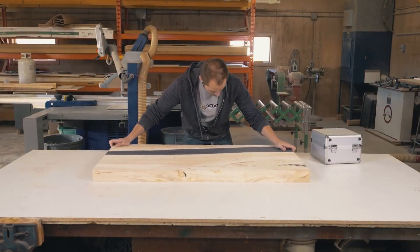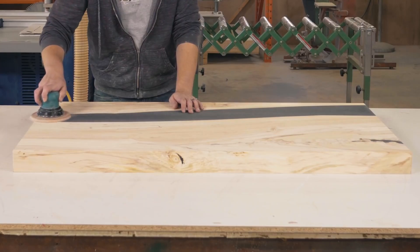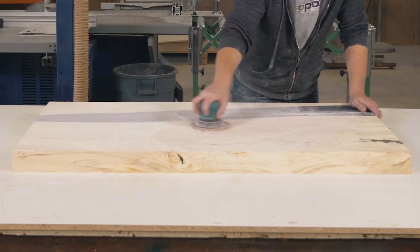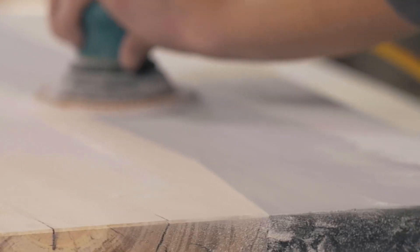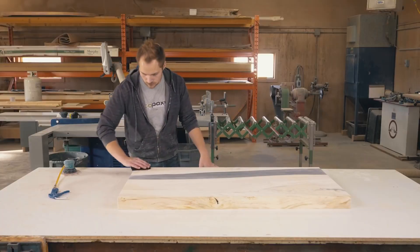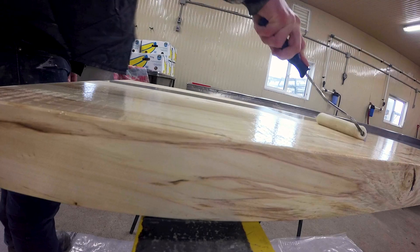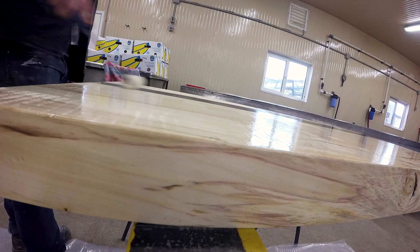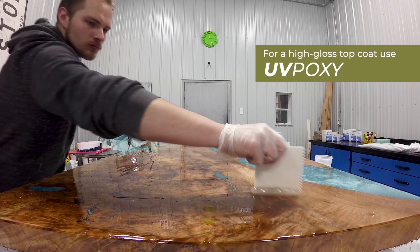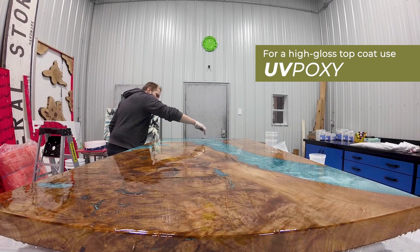Once it's flat and smooth on both sides, it's time to start sanding. Always start coarse and slowly increase to a finer grit. For this project, we sanded the wood all the way up to 220 grit, and we sanded the epoxy section to a 320 wet sand, removing all the marks from the previous rounds of sanding. We wanted the table to have a satin look, so we finished it with two coats of Osmo Pollux Oil Clear Satin Hard Wax Oil Finish. But for a durable, glossy look, you could always use our Ecopoxy UV-Poxy Crystal Clear Coating Resin as a final top coat.